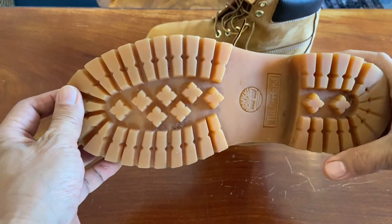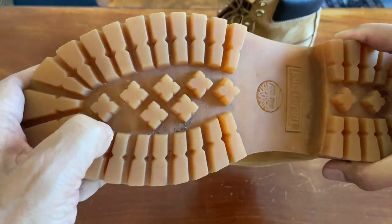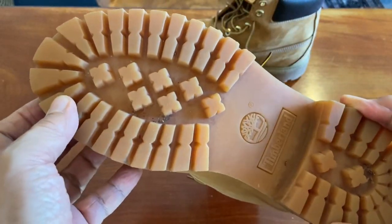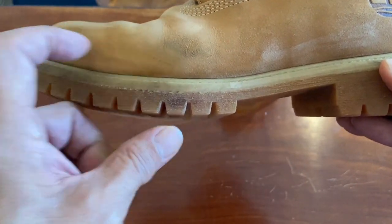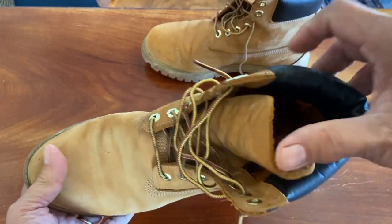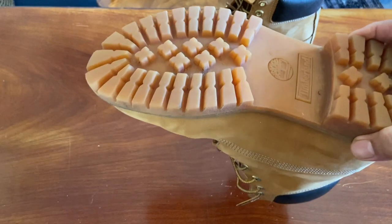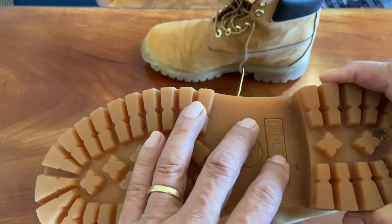The sole is Timberland's proprietary Commando lug sole, made of a grippy polyurethane rubber compound — quite sticky in texture. There's a tendency to pick up gravel, stones, and twigs between the lugs, and it tracks mud into the house if you're not careful. Inside, there's a rubber midsole, a compressed cardboard insole covered by Gore-Tex, and a removable comfort insole. There's also a shank to stabilise the arch — usually steel, though some versions have nylon or fibreglass depending on where they're made.